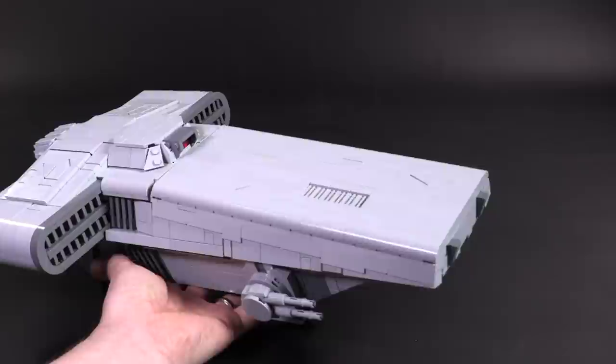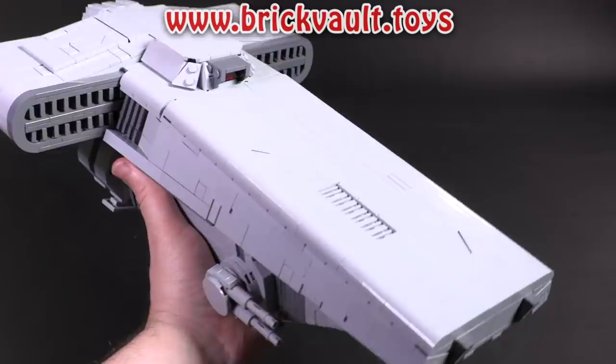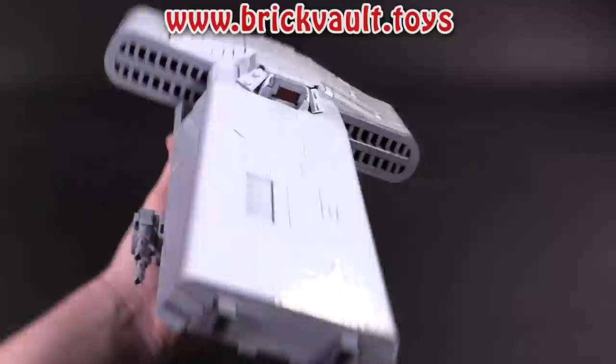I think this model does a great job of showing off some of the cool, harsher angles that the Empire tends to put in their ships. And remember, if you did want to build this transport for yourself, the instructions can be found at brickvault.toys. If you have any ideas on more models you'd like to see built in the future, let us know in the comments below. Thank you so much for sticking around to the end of the video. If you enjoy our content, you can always like, subscribe, comment, share, and we'll see you next time at Brick Vault.